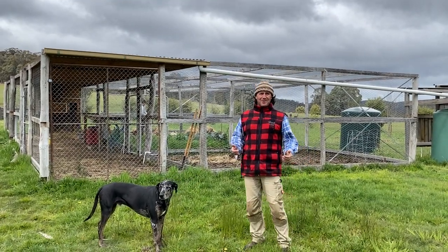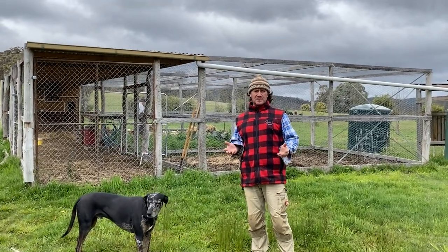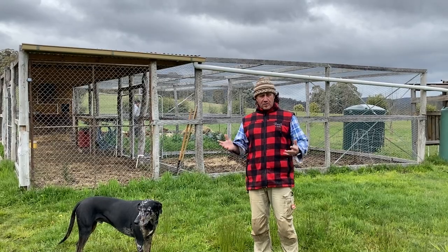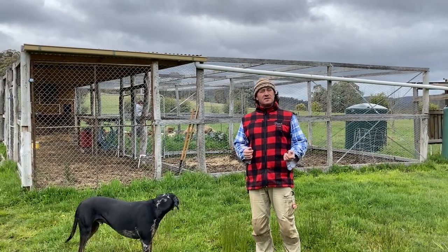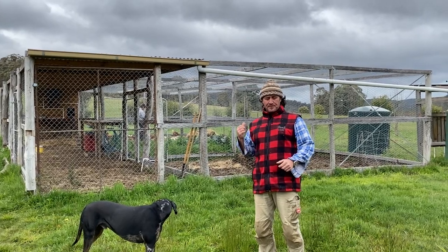Good morning and welcome to Fat Cow Farm. We've had so much response about the way we've put our chicken coop together as a combination vegetable garden, so it's time to show everyone how we've done it.